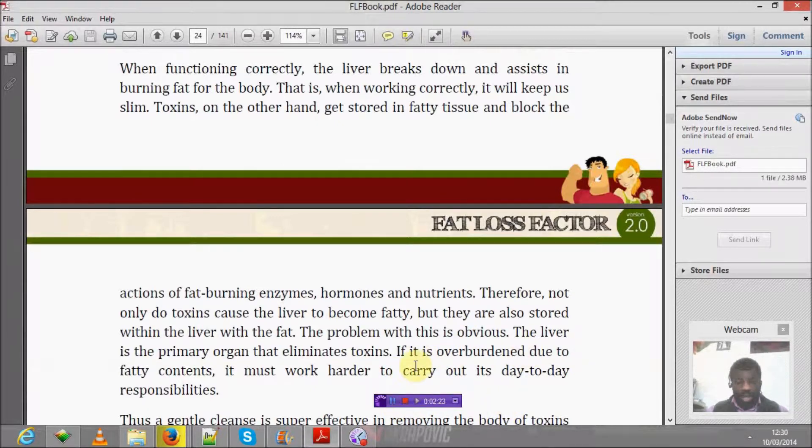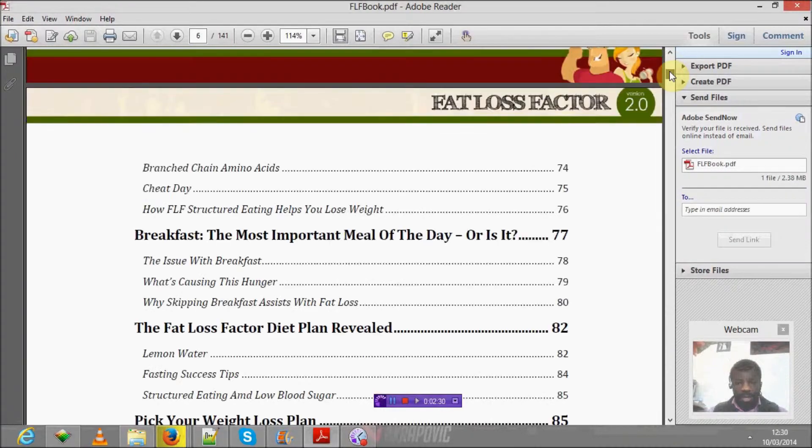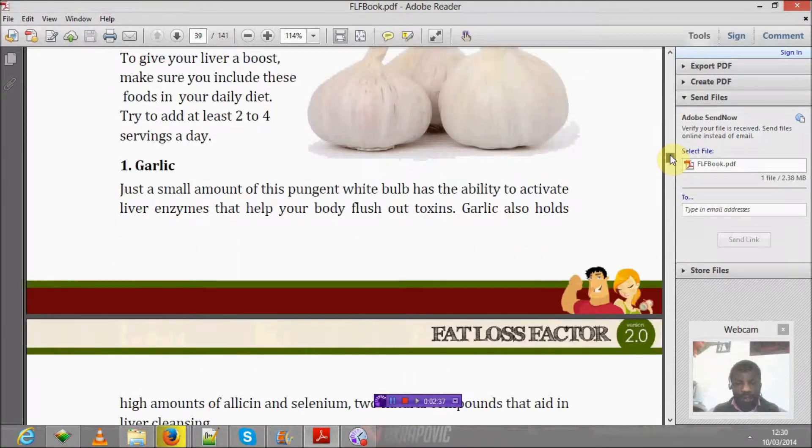I'll post here and show you testimonials from people who have used the Fat Loss Factor, via the link below, along with the actual results they have received.